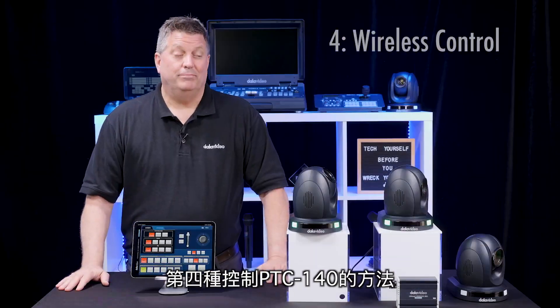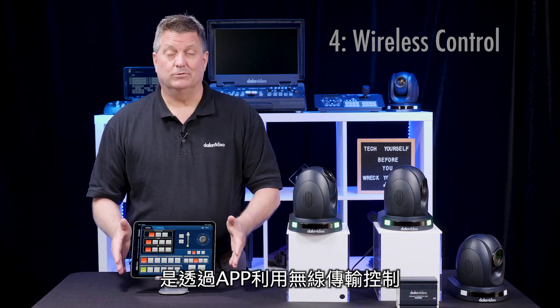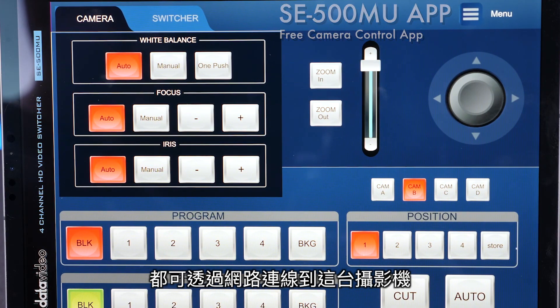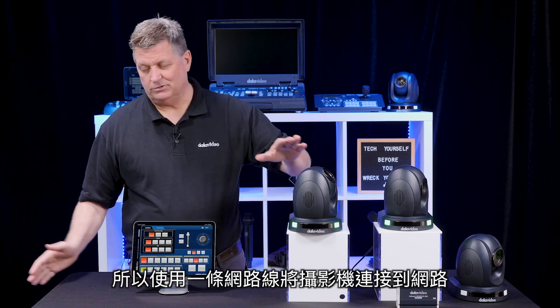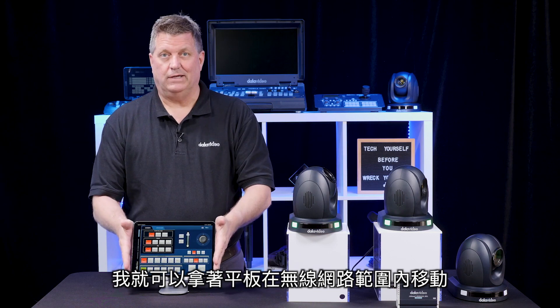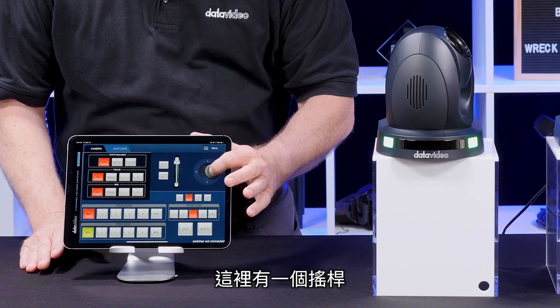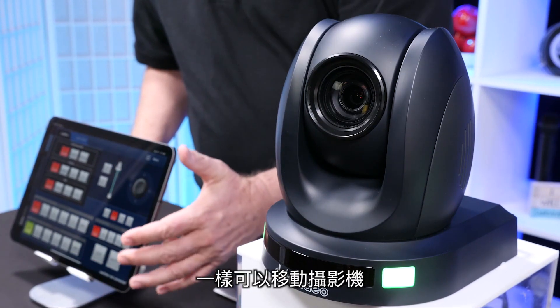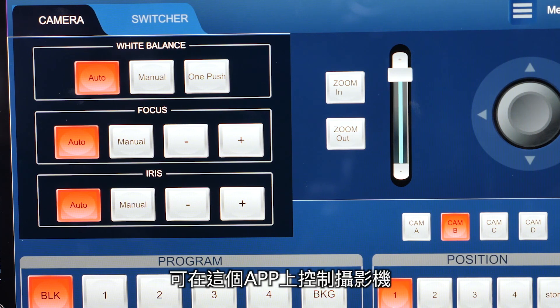The fourth way to control the PTC 140 is through wireless control using an app. Any iOS or Android tablet will be able to connect to the cameras through a network — I connect the cable from the camera to the network, and then wirelessly I can take the tablet and move around anywhere in the room. There's a virtual joystick, I can move the camera around, there are presets, and I also have focus, iris, and other functionalities for controlling the camera from the app.